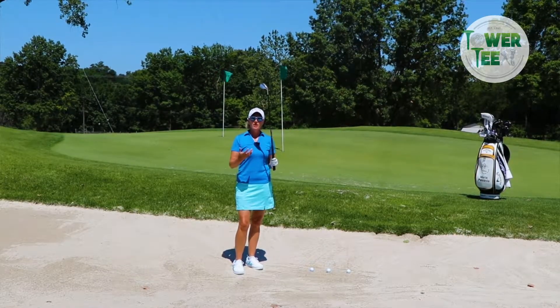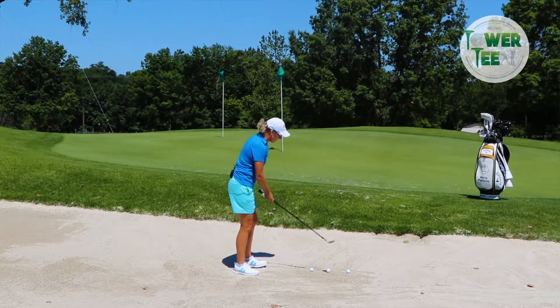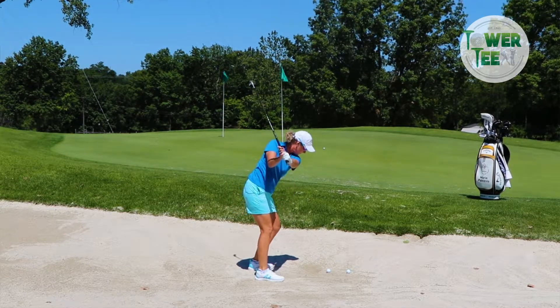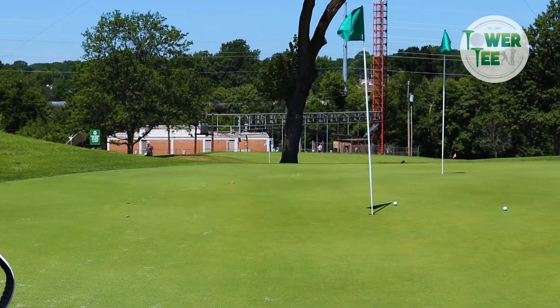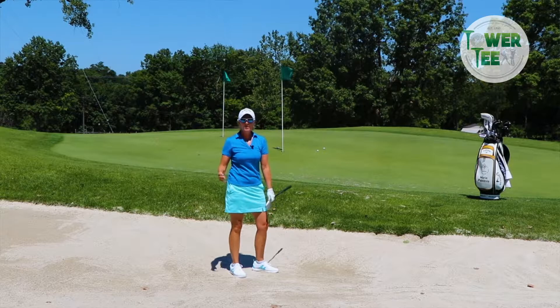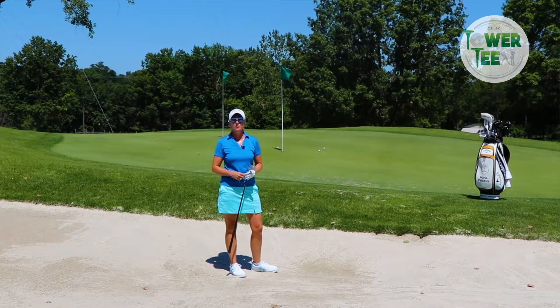Give that a try and see if it doesn't help your game. It helped me cut right through it as easy as can be. This is a fantastic place here to improve your bunker play.